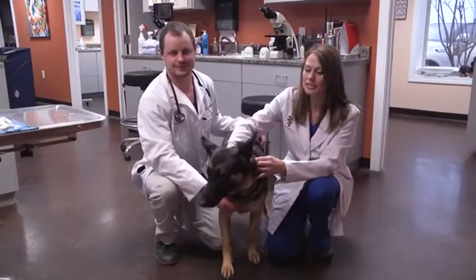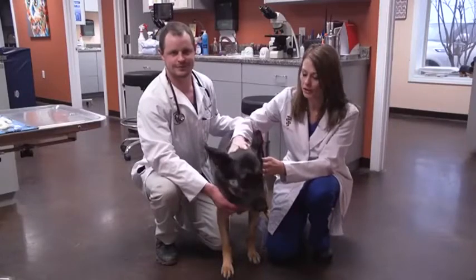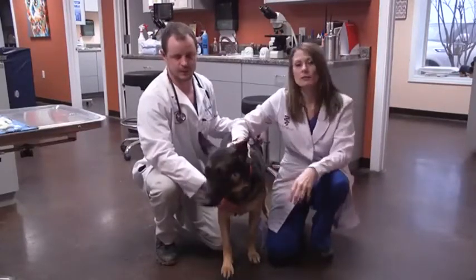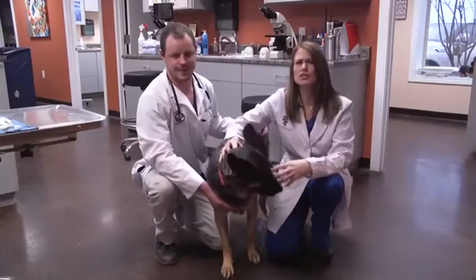Chloe actually presented a few months ago non-weight bearing on her elbow — I think it was the left side. She came in limping and she was in so much pain.